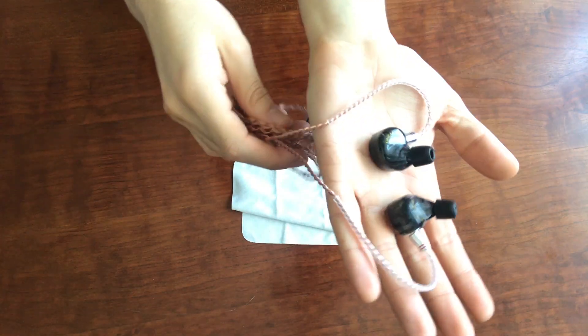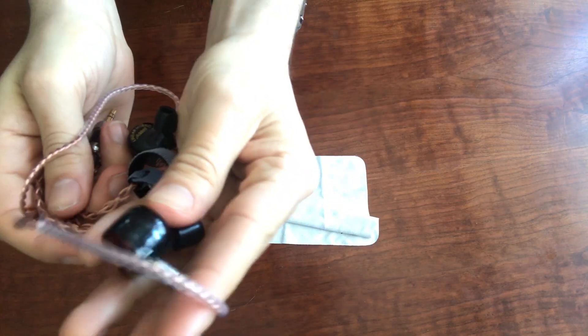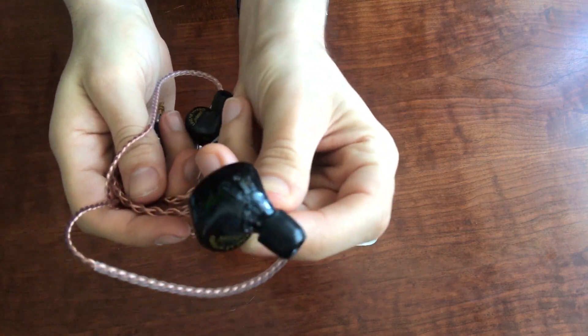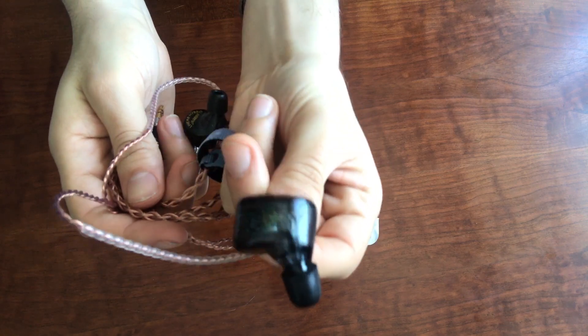I'm super excited to take a listen to these. Some colleagues of mine have already tried them out and I have yet to do so. But before I do, I just want to talk quickly about the driver situation. If you look through the translucent parts, you can see the drivers — there's quite a few of them. There are seven drivers in total, actually.